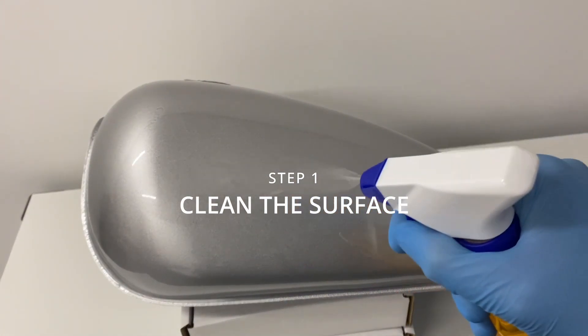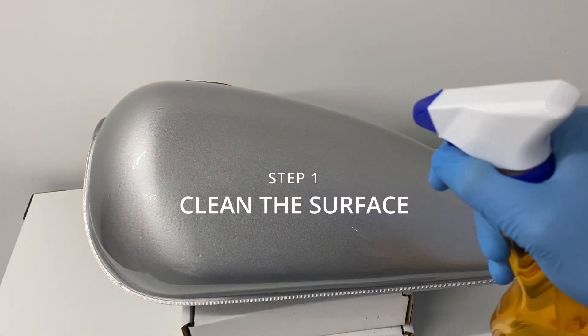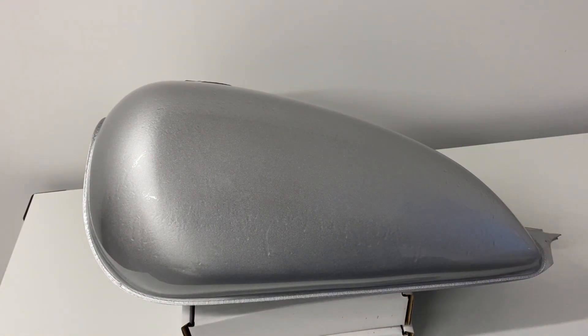Firstly, clean the surface — your motorcycle tank or panel — with a clean cloth and some surface cleaner or isopropyl alcohol.